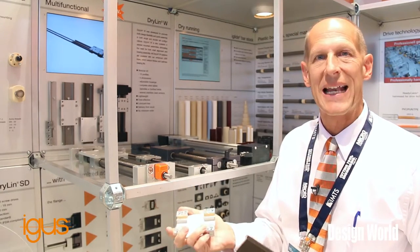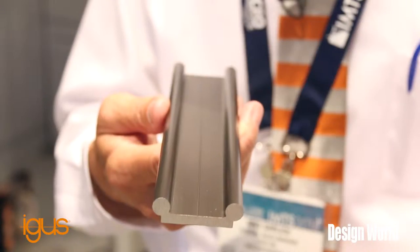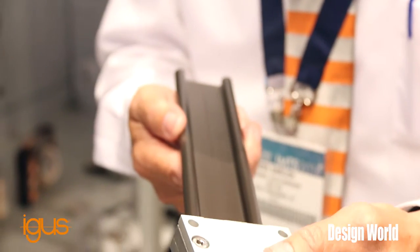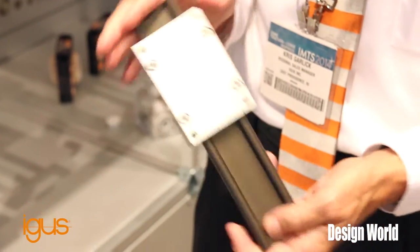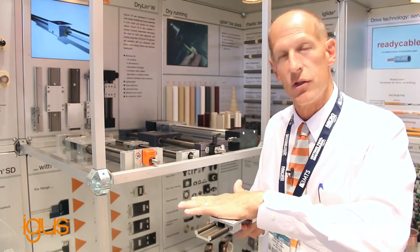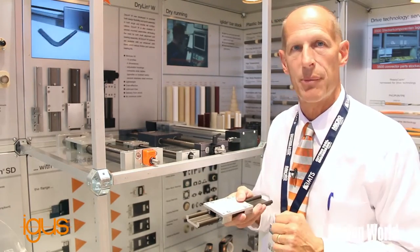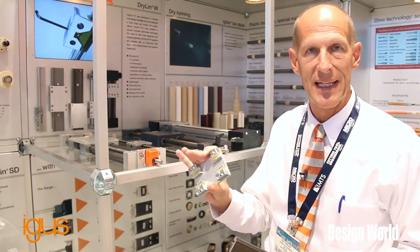The advantages that gives you are that we can run very short strokes without worrying about ball recirculation. We can run very fast takeoffs and starts without having the ball skid across the rail. We can also put some shock on our slide because we don't have a ball that's going to pin up a rail, and as you just saw, I can pull this off without worrying about losing anything.